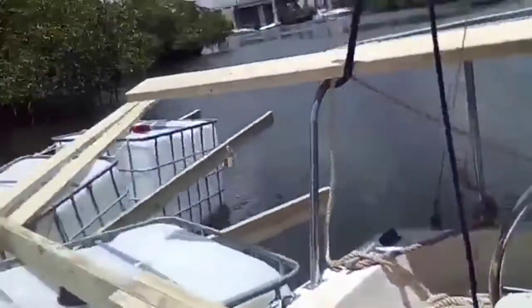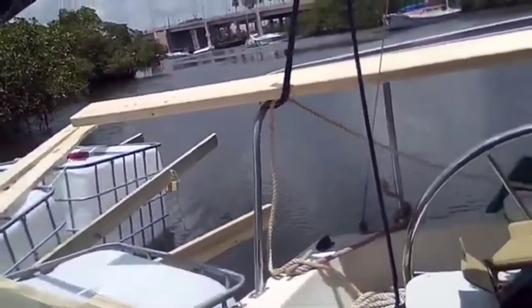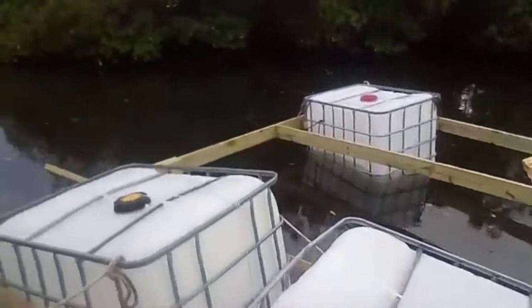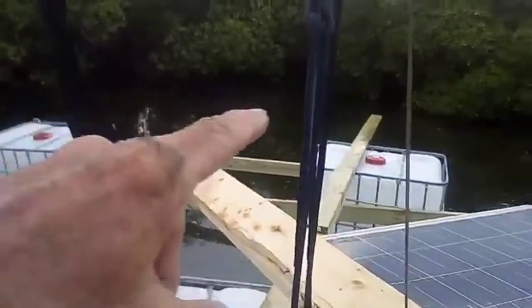These are spliced together right here. These are two 2x6x12 pressure treated — 24 foot. So they're going to be the side beams that will attach to the 16-foot. You'll see. The frame is beginning to take shape.